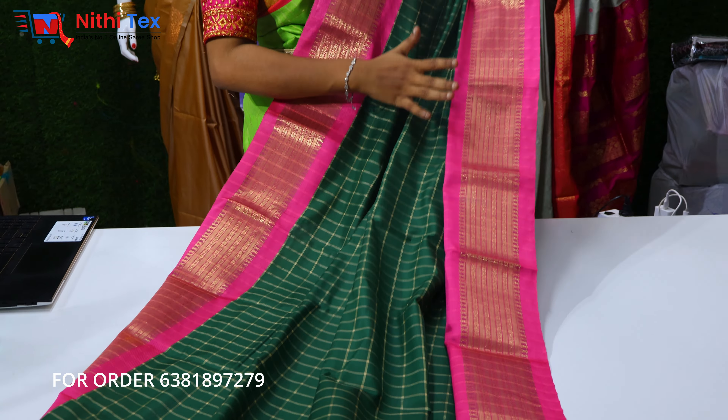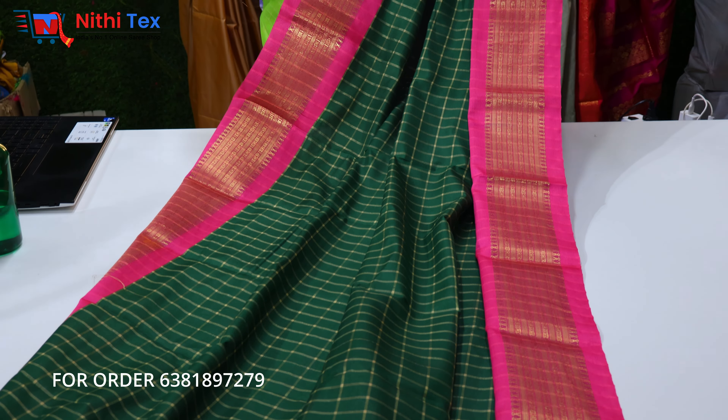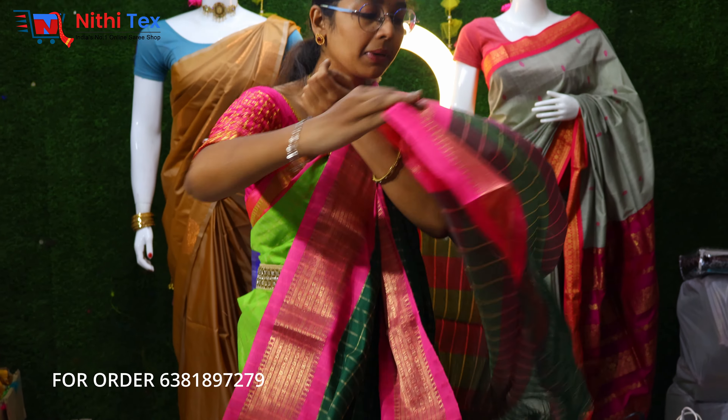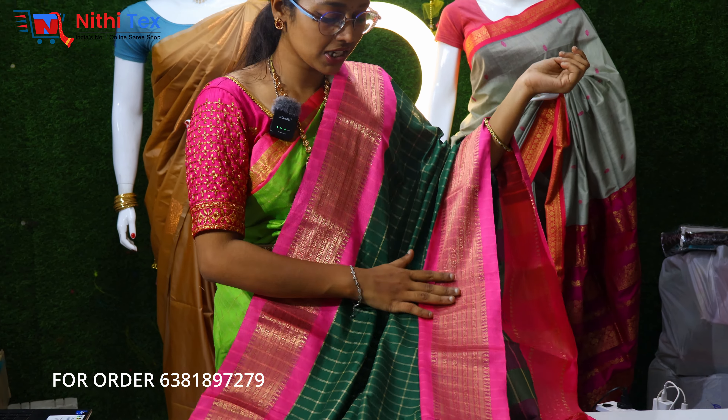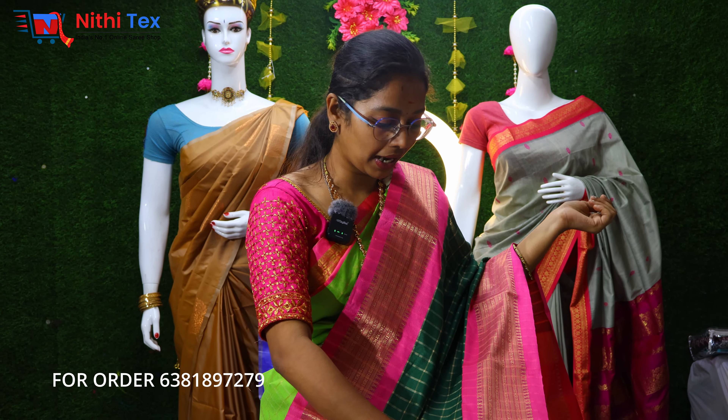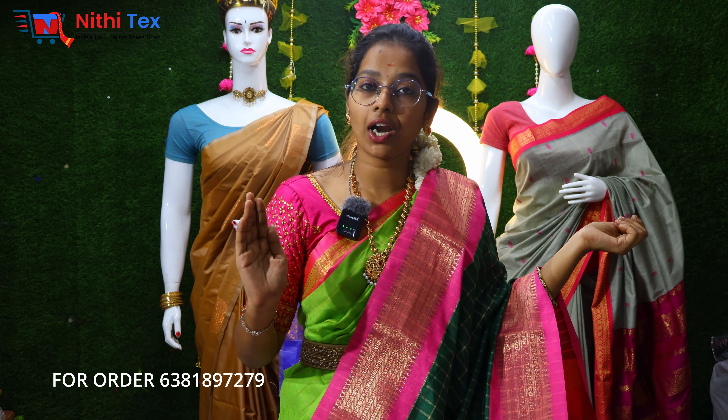We will see a traditional combination of this saree with a green and pink combination. It is a traditional pattern. If you look at this, it is the same as the saree — it is a traditional combination, but with the same pattern. If you look at this saree, it is a super bright color.